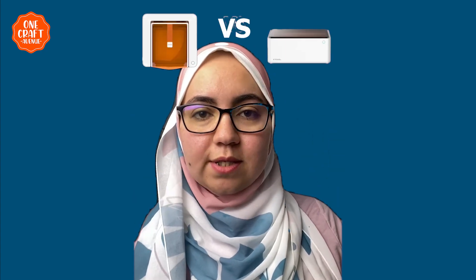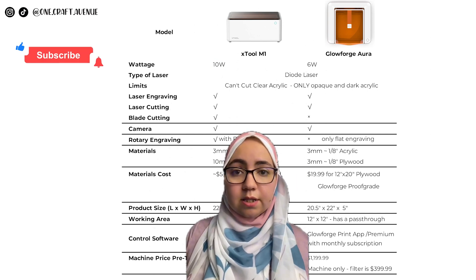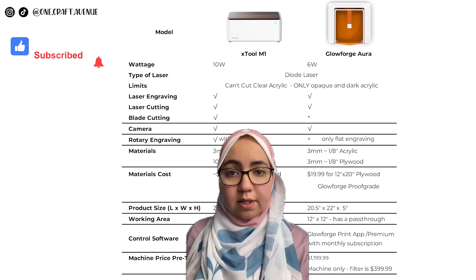xTool M1 or the Glowforge Aura — you're so confused you don't know which one to pick, I got you. Both are diode lasers and both cannot cut clear acrylics; they can only cut opaque and dark acrylic.